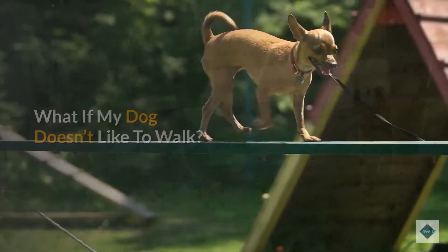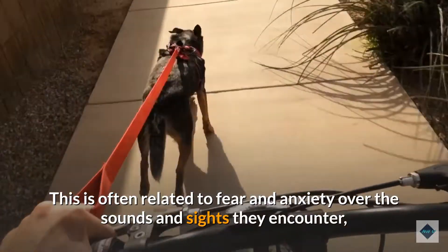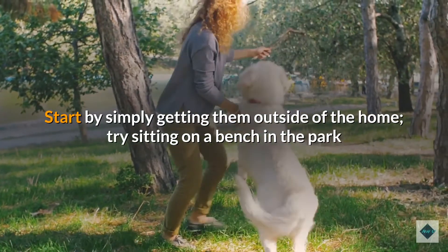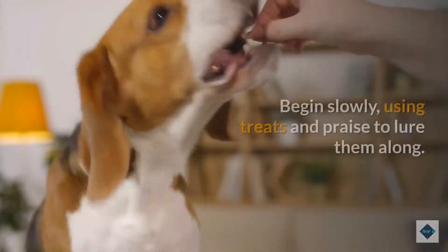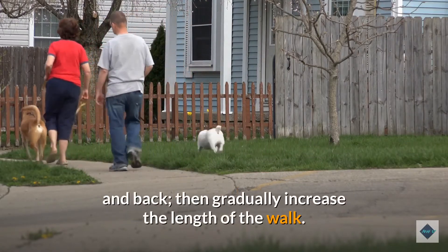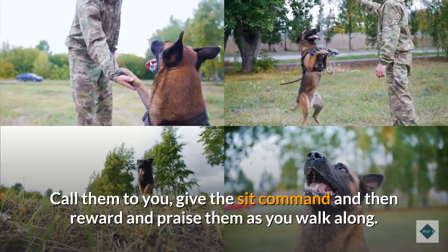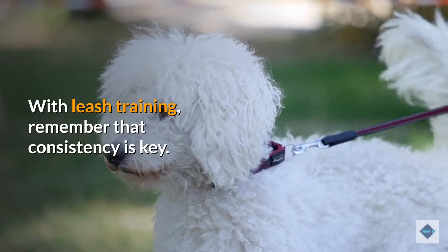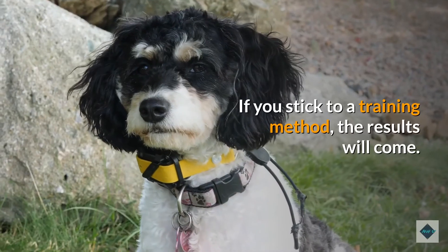What if my dog doesn't like to walk? Some dogs resist walking altogether — they stop, sit, and refuse to budge or even turn back toward home. This is often related to fear and anxiety over the sounds and sights they encounter, and you will need to address this before you can get them comfortable on a leash. Start by simply getting them outside of the home. Try sitting on a bench in the park or finding a quieter spot, such as a residential street rather than a busier road. Begin slowly, using treats and praise to lure them along. Keep your first session short, going down to the end of the block and back, then gradually increase the length of the walk. Use parts of method one to help distract your dog from noises and sights — call them to you, give the sit command, then reward and praise them as you walk along. With leash training, consistency is key. It may be frustrating the first couple of weeks, but if you stick to a training method, the results will come.